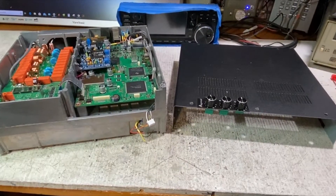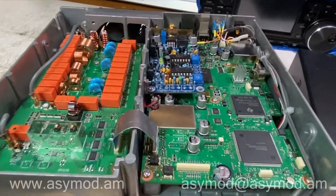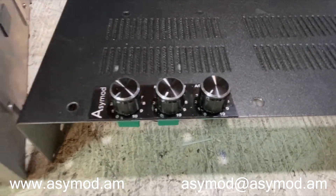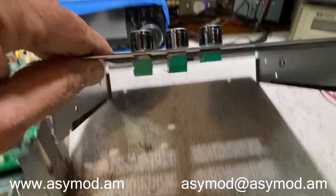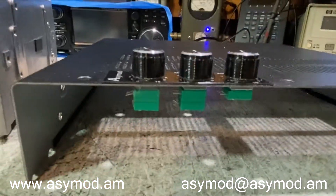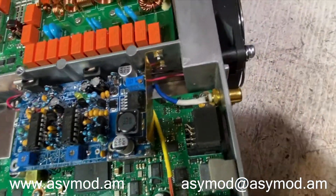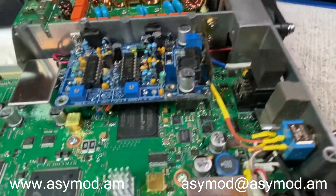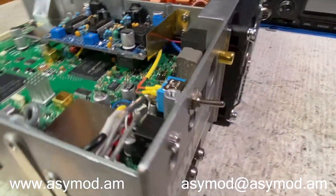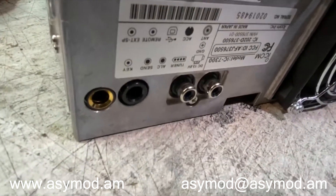Here we have James's IC-7300 and we've gone ahead and installed the AC Mod 6 in it. We've installed the top panel controls and here we've installed the amp keyer.